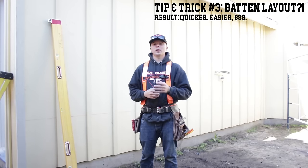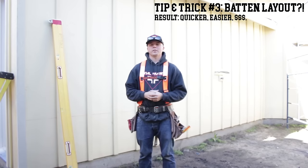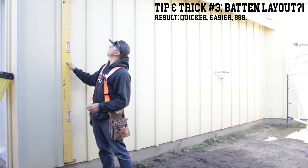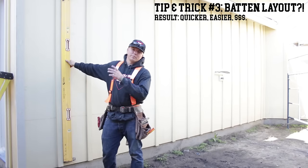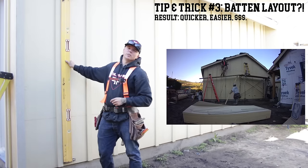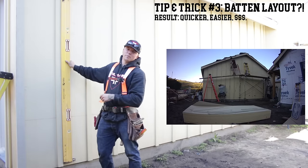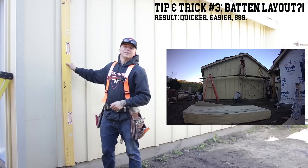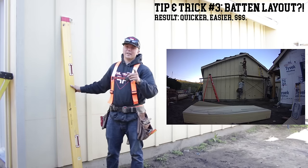Alright guys, tip number three. This is something that a lot of guys do differently — laying out your bats. The way we do it, we'll get our first bat, plumb up your first one, blast it all the way down, pull your 16 layouts off the top of that one, blast each of those bats up, and then run down holding your tape and blast all those off as well. It's a very efficient method. If you haven't tried it, I highly suggest it.